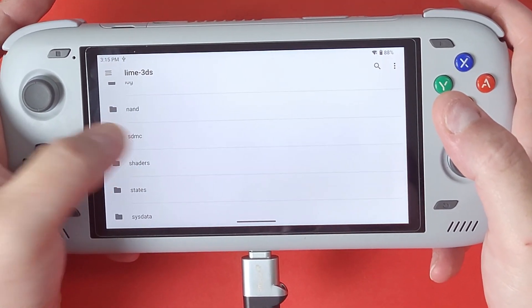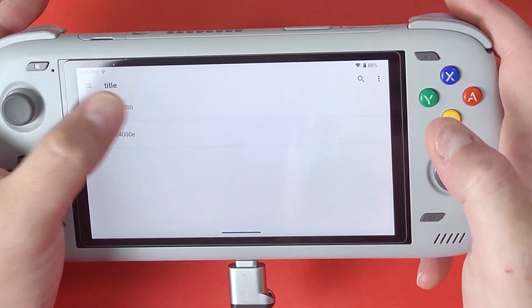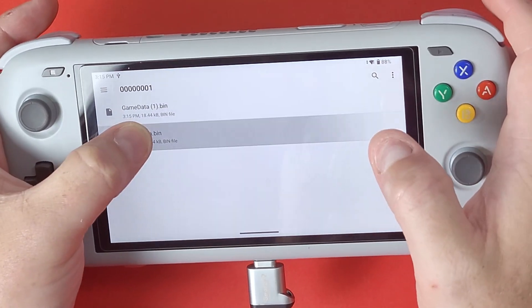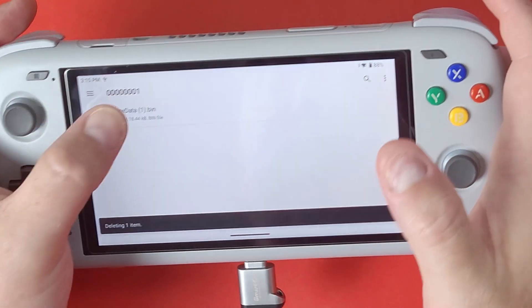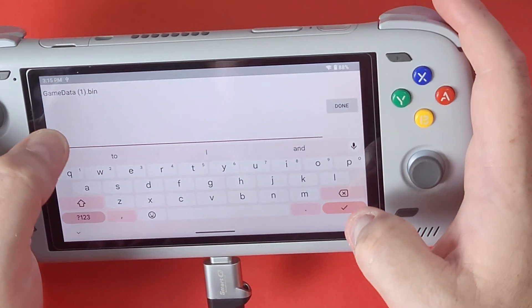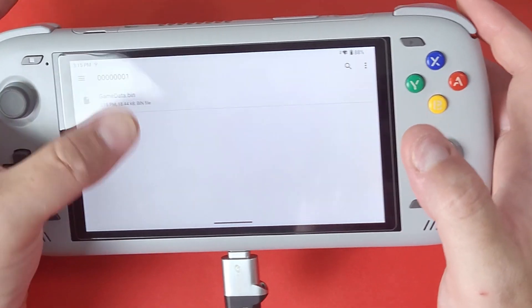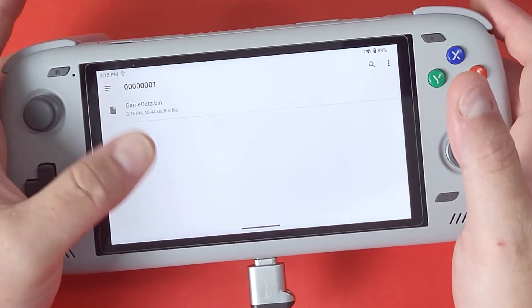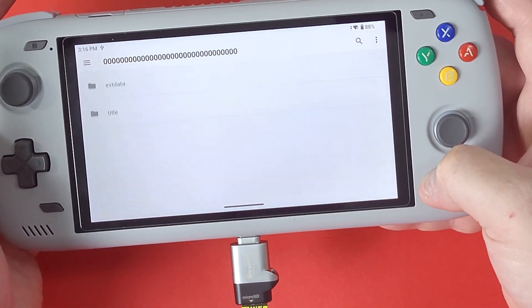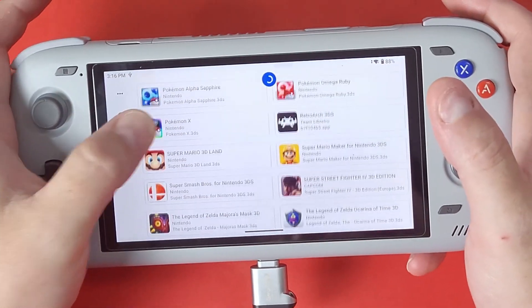If you already have a file in there, delete it first. Go back in to make sure there's no duplicate — if it duplicated, delete the extra one and rename it to game_data.bin exactly as shown, because it has to match exactly. If you have any existing files in that directory at the start of this process, delete them all first, then paste your actual game save over to that directory.